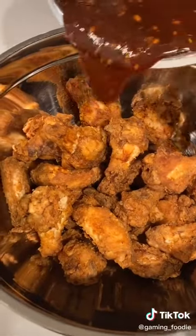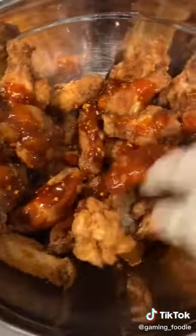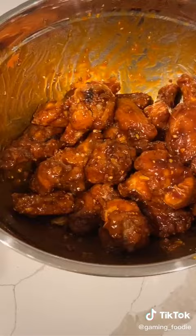Now you want to take your sauce from earlier and pour it in, then you want to mix. You can pour in more sauce if you need to. Once you're done tossing your chicken in the sauce, it's going to look something like this.